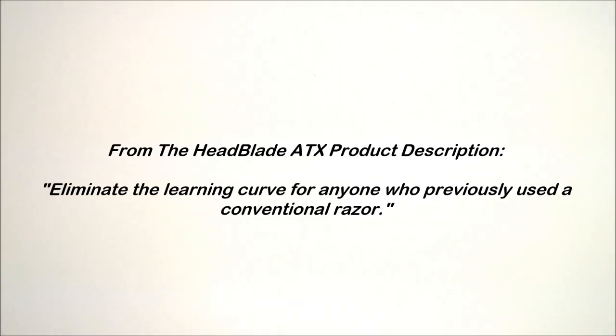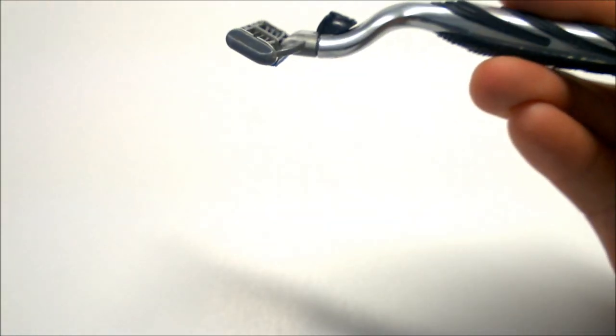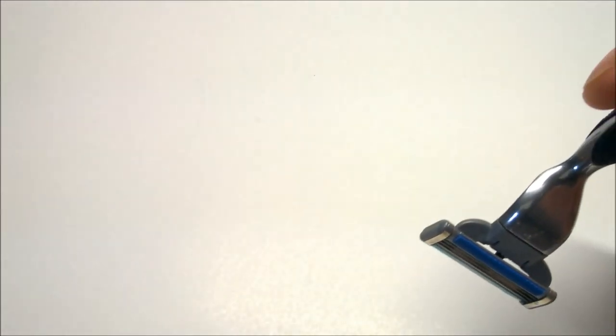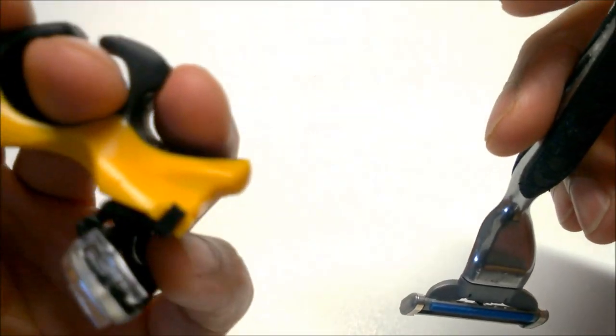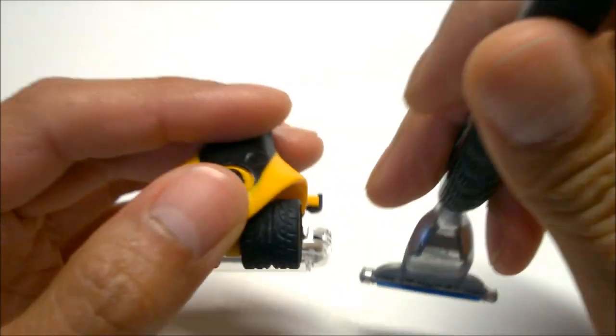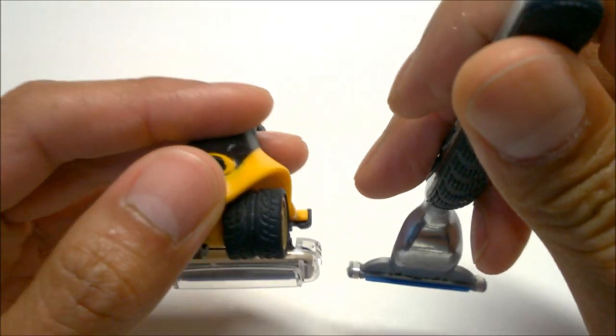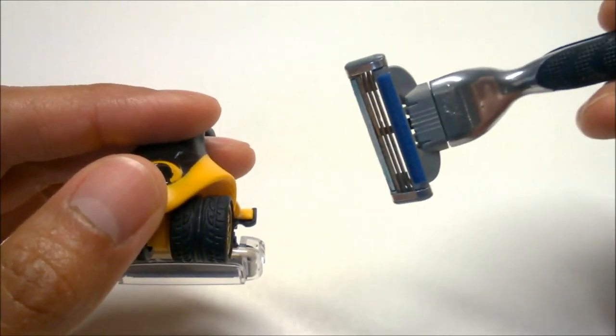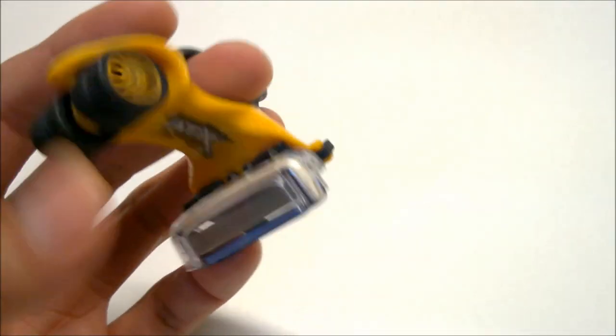In Headblade's words, they wanted to eliminate the learning curve for anyone who previously used a conventional razor. With a razor handle, I would hold it like this and drag it over my scalp. With the ATX, since it has the ring and the blade is in the rear, it seems to mimic that motion. So I could see how the adaptation to the ATX from the handled razor might be a little bit easier.